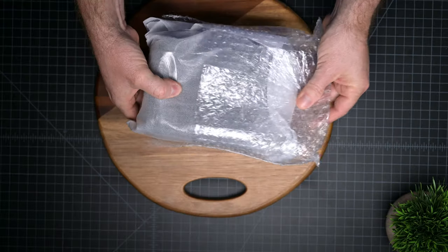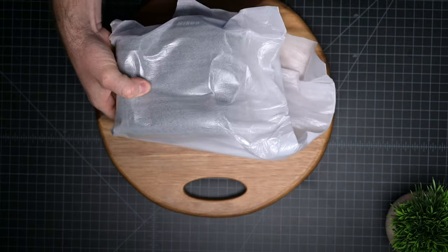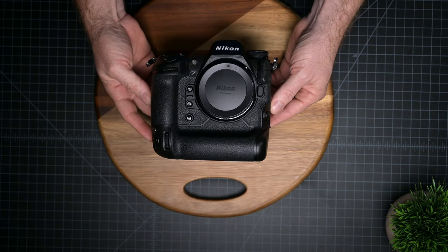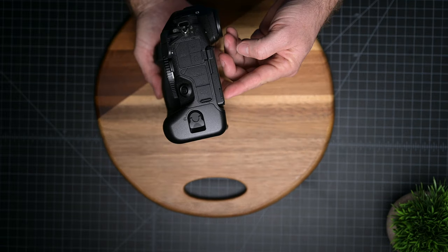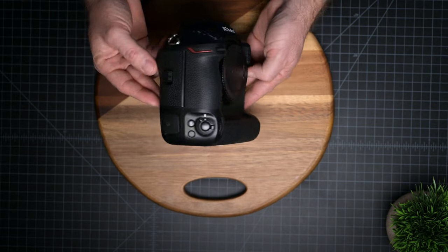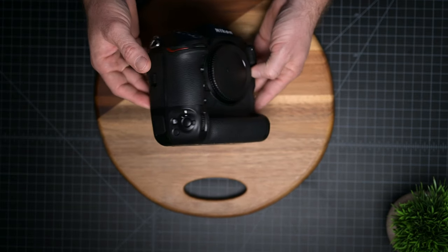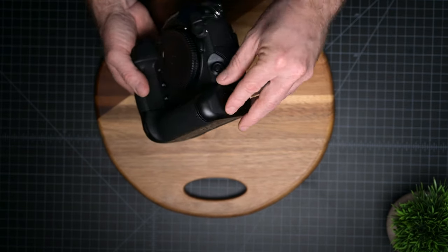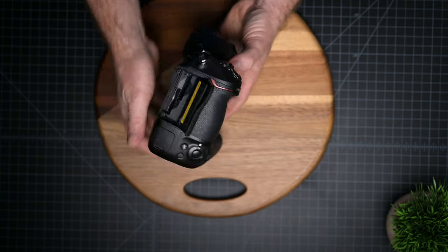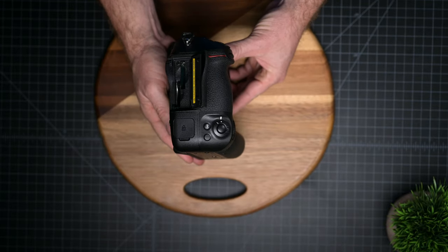And finally, the star of the show — the Nikon Z9 in all its glory. As usual, the Nikon ergonomics is one of the best out there. If you've ever used a Nikon Z camera before, you probably know what I'm talking about, but if you haven't, I really think you should give it a try because honestly it's one of the most comfortable cameras you can hold in your hands. The button layout is very similar to the Nikon Z72, and if you've used a Nikon Z camera before, you're going to feel right at home.